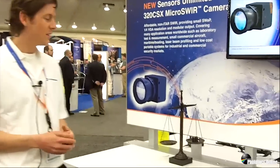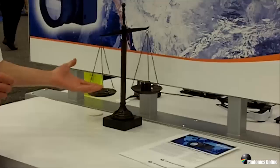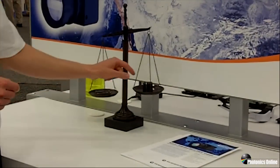We're here today at DSS talking about our new SU-320 CSX camera. This is a camera that was designed from the ground up to support our commercial and our industrial partners. First I want to introduce the camera itself. As you can see it's a very lightweight camera — we've got a little balance set up here to show that.